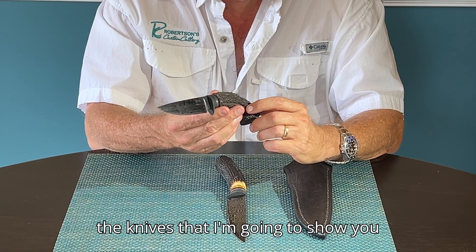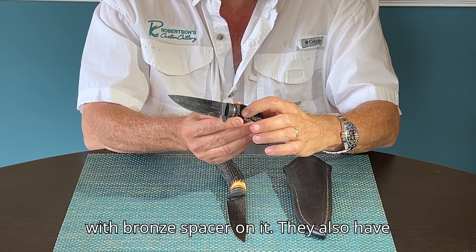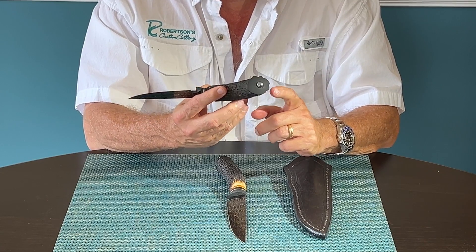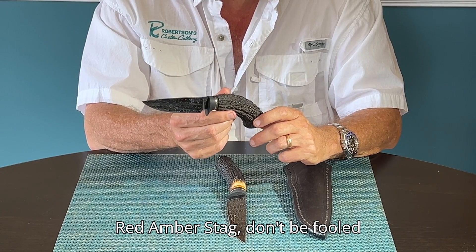Both of the knives that I'm going to show you today have blued carbon steel fittings with a bronze spacer. They also have foul work on the end of them that lines up with the striations of the red amber stag.